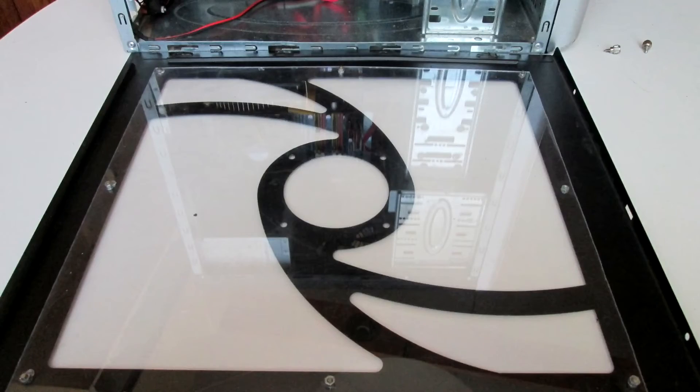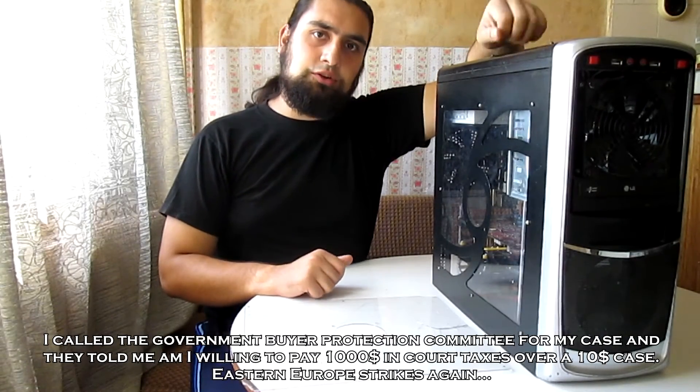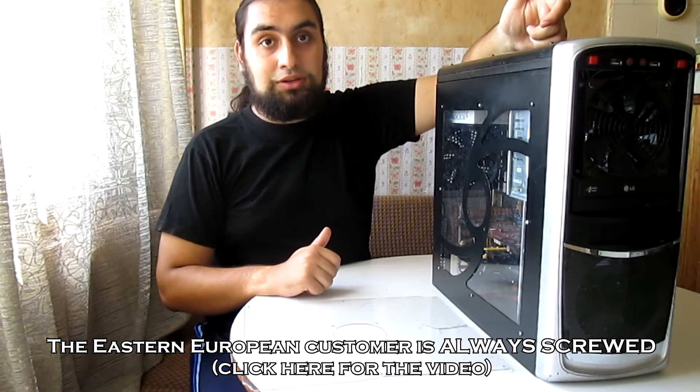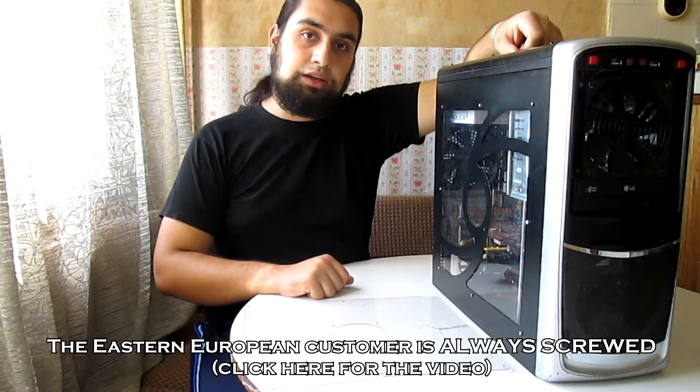Here you can see a snapshot of the new plexiglass. This has happened to me before — somewhere in the video I will include a link to another video where you will see that I was a victim of fraud, but I couldn't do anything about it again because Eastern Europe doesn't have any buyer protection laws.